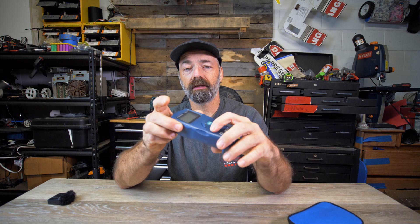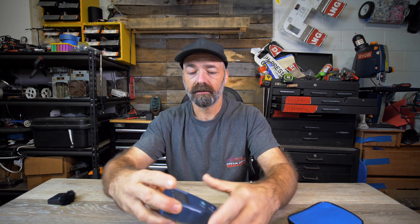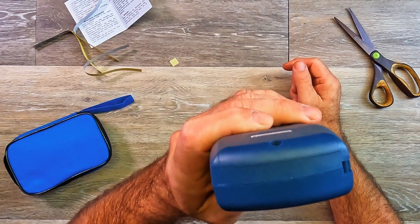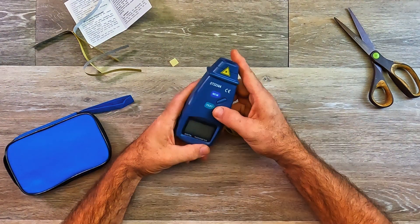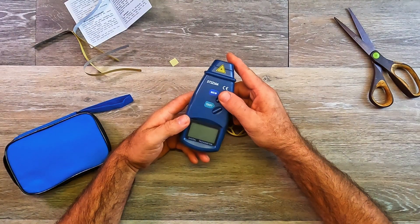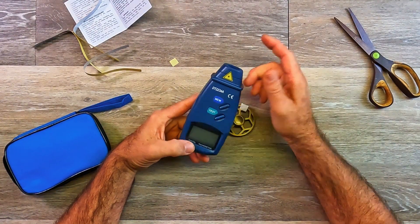Now that we have that on there, you have two buttons on here: you have the memory button that you can hit, and you have the actual test button. You can see the little laser. After you actually take a test, you can hit the memory button and go back and look at what your previous reading was.